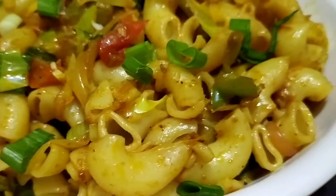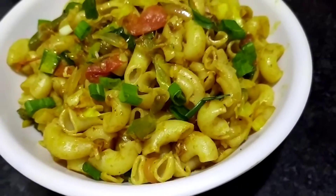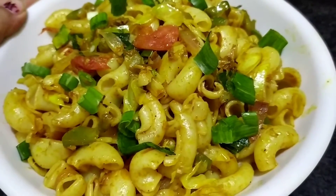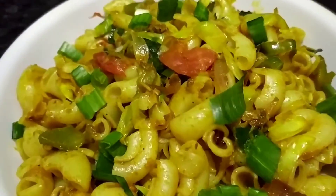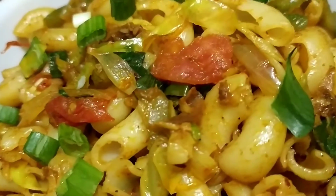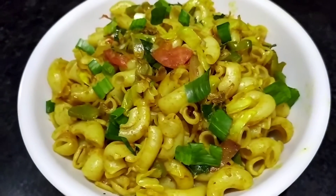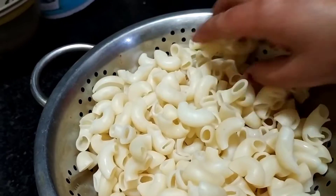Hello everyone, welcome to my Yummy Life. Today I have brought an Indian style macaroni recipe which you can easily make at home using ingredients available at home. We will make the macaroni very spicy, so let's start the recipe.